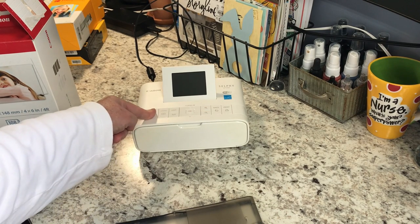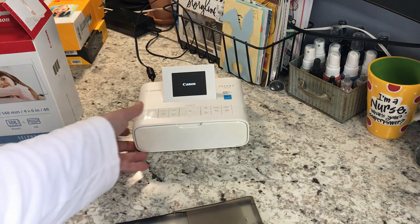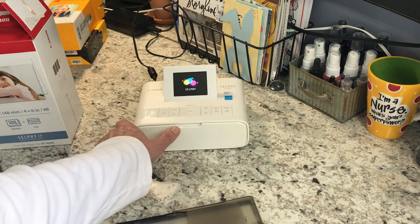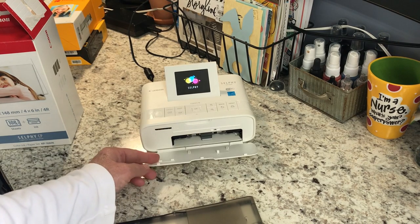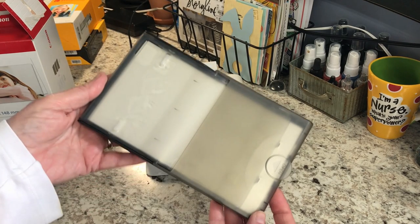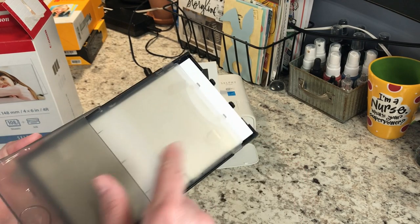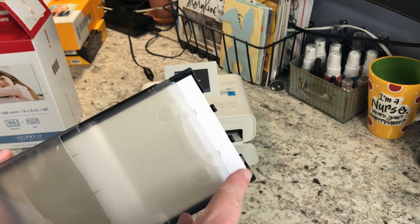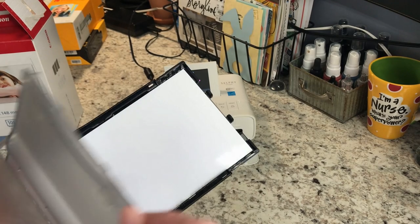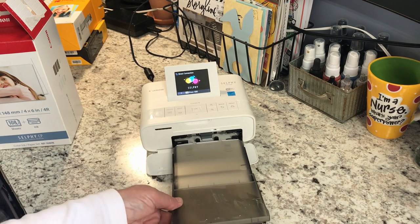What you'll do is hold down your on button. Your cartridge is over here to the side — they just slide in. Then this front compartment, you'll open up and take your little tray. It says to open on this side, so you open that. Then to put the paper in, you'll put it shiny side up — just open the tray and put in your paper, then slide it in until it clicks.